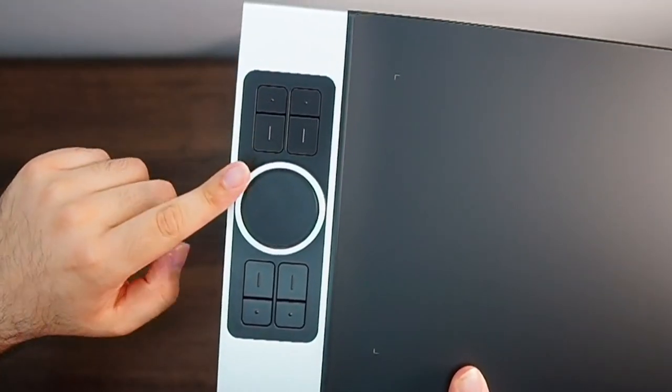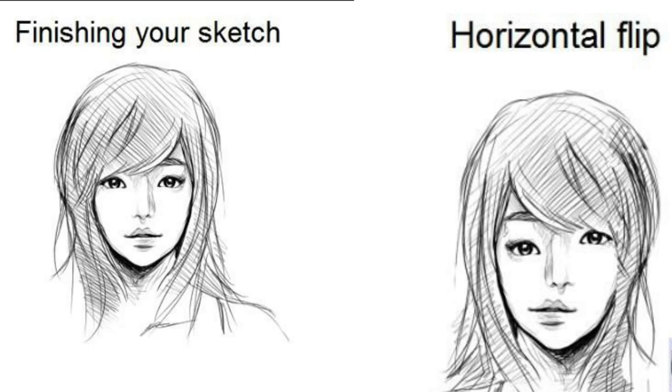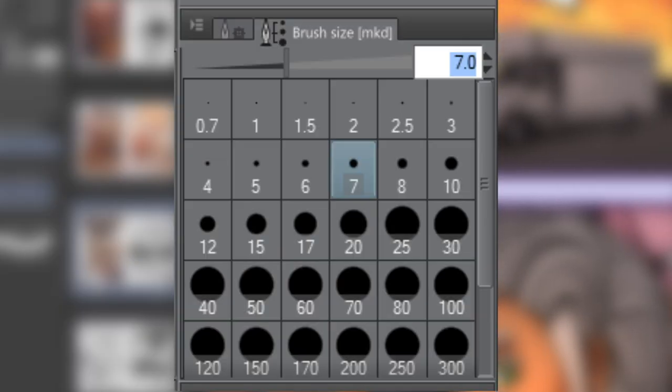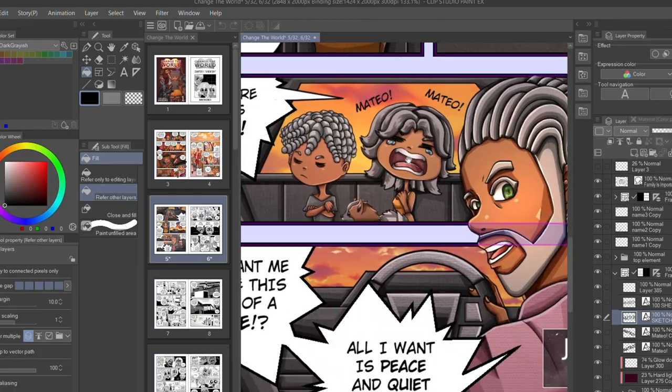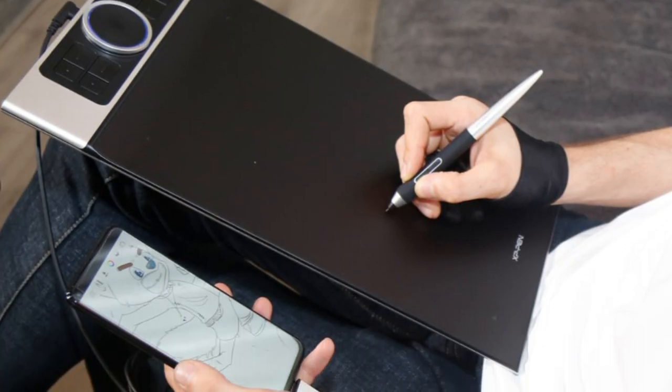This tablet also comes equipped with a roller wheel, a virtual wheel, and eight shortcut keys. I personally set my shortcut keys to automate tedious commands I often use, such as undo, flipping my canvas horizontally, and zooming in. The roller wheel is great for easily changing your brush size in seconds — I also use mine to navigate up and down the page. By making use of the roller wheel and shortcut keys, you'll be able to completely focus on your creation with unparalleled efficiency.